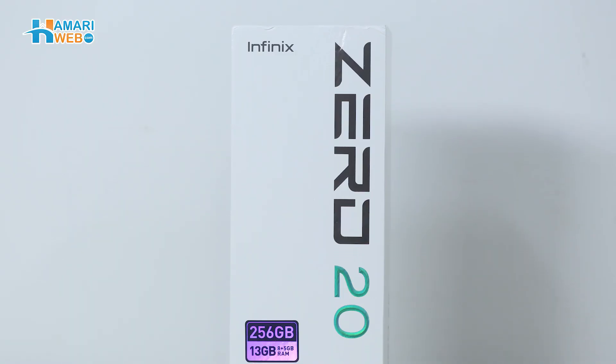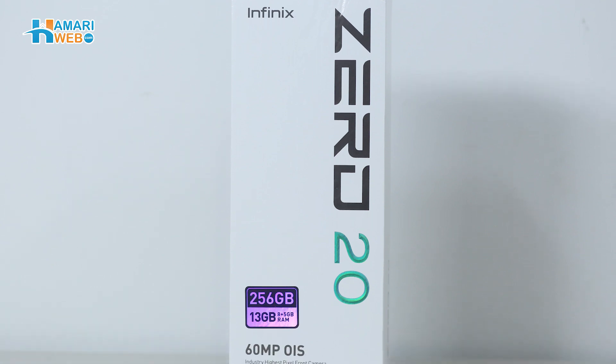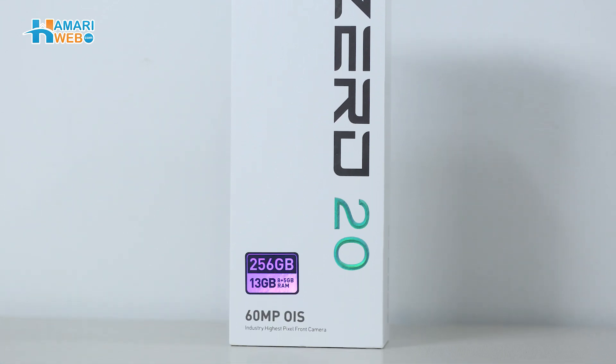Assalamualaikum guys, welcome back to another video of our webtech series. So today we have Infinix Zero 20 for unboxing. This is a mid-range device which has 256 GB storage and 13 GB RAM.